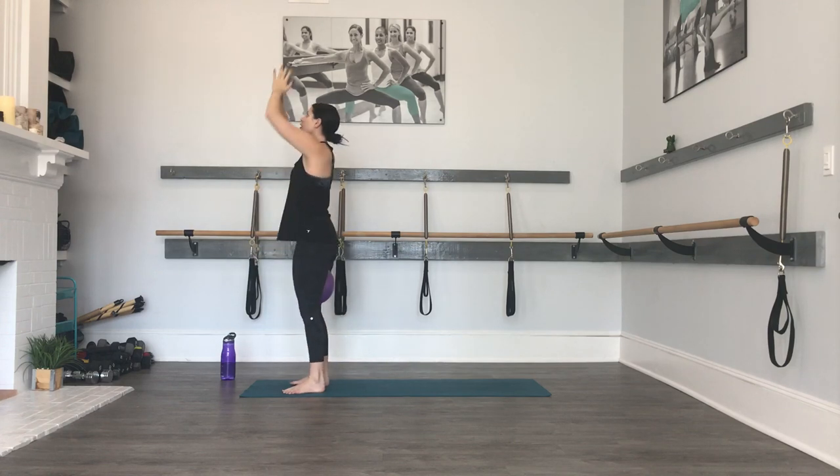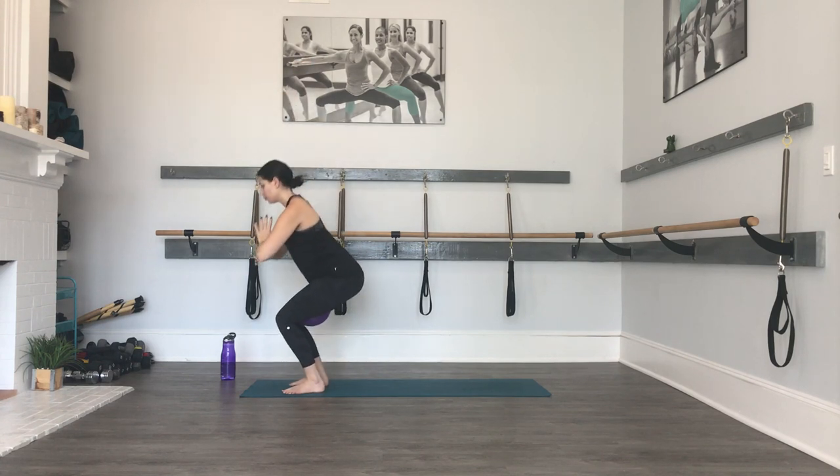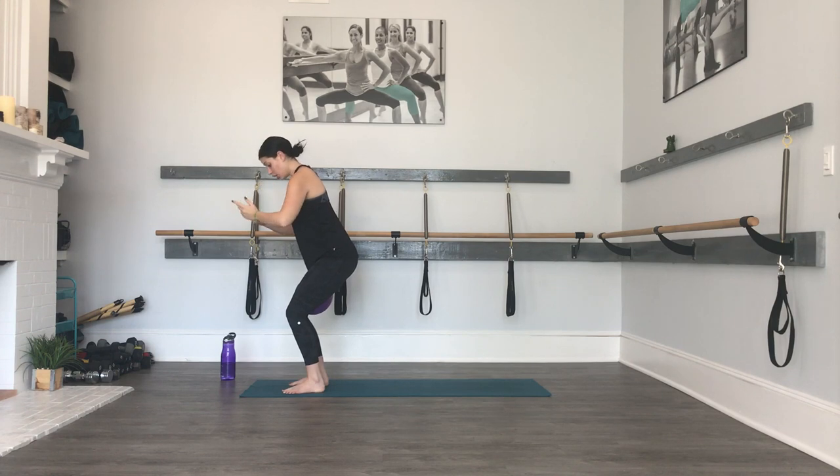Four, three, two — last one, hold it down. Pulse down for ten, nine, eight, seven, six, five, four, three, two. Now hold it down. Now you're just going to do little squeezes of the ball — press in. When you squeeze the ball, you want to think of that squeeze in; you don't even want to think releasing the squeezes, just press in. Maybe you sink down a little bit lower as you're pressing. Five, four, three, two.